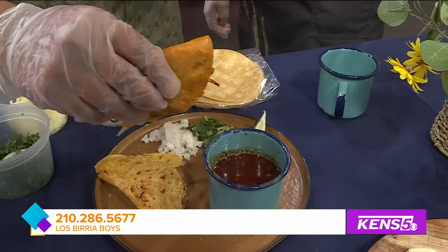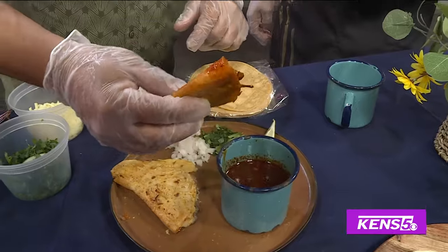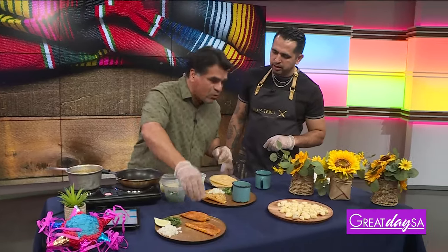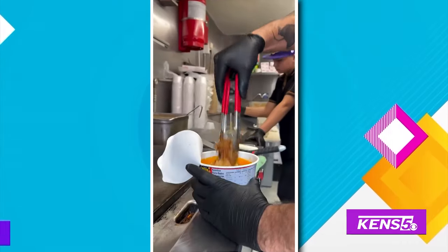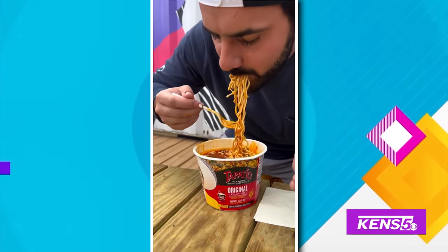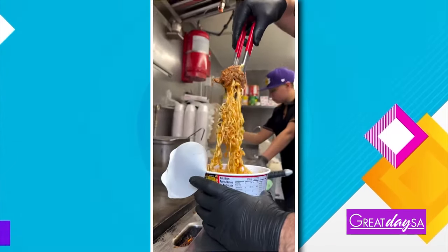By the way, how long did you let it cook? It depends on how you want — it can be for one minute, it can be for five minutes. Before I take the bite, where are you guys located? We're on Avenue B — it's El Camino, it's a food truck park. We have two food trucks: La Mandelona with some tacos and quesadillas, and the Birria Boys — the best birria in San Antonio. That was really, really, really good.